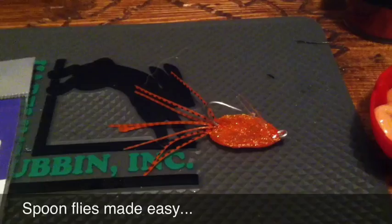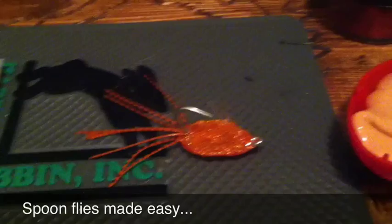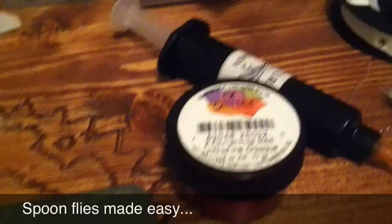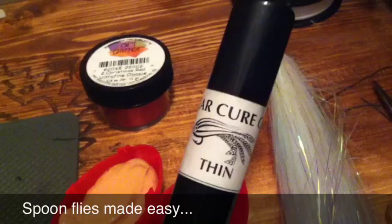All right, y'all. So I posted some pictures of Spoonfly here last night and had some questions on how you tie it, so I was going to make you a quick video on how to tie these up. I've got a SL 11 3H size 1 saltwater hook, some ultrafine glitter — I'm going to do this one in red — some Silly Putty, some flash for the tail, and some clear cure goo thin that I'm going to use for the spoon. I'll give you a step-by-step.